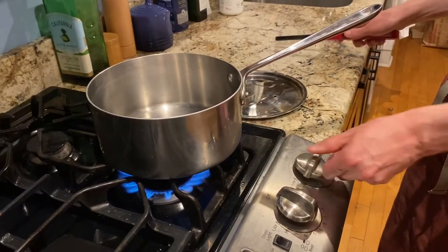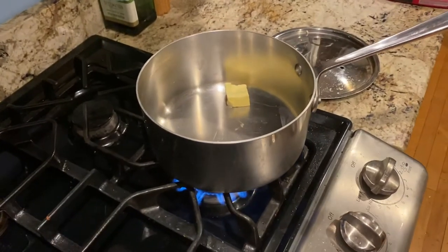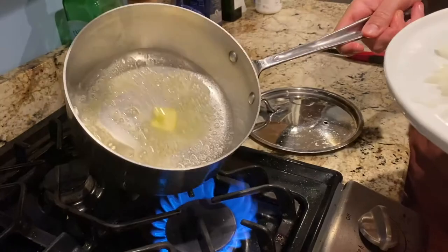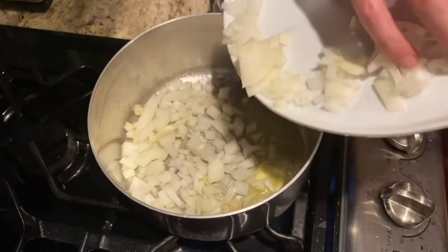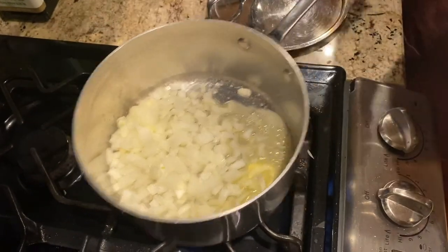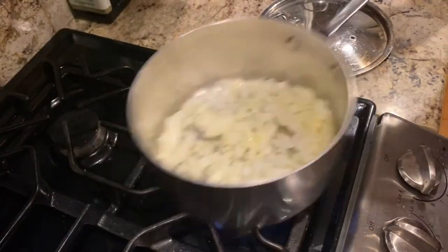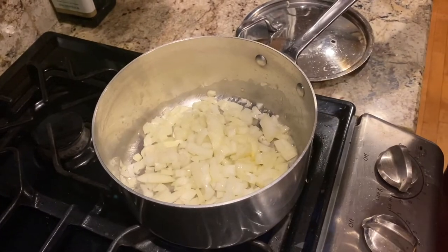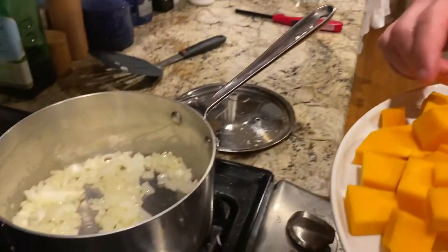Chapter Five, Turning Up the Heat. So we're going to light the stove and put in two tablespoons of butter. There we go. And let that heat up. And now we have the onions. Shake the pan a little bit. Let that cook for about five minutes. And now we're going to add our squash to the onions.